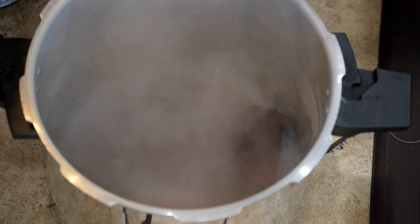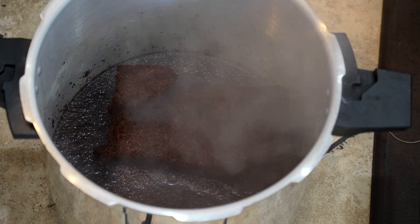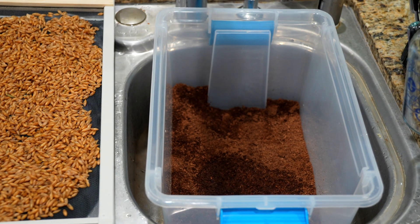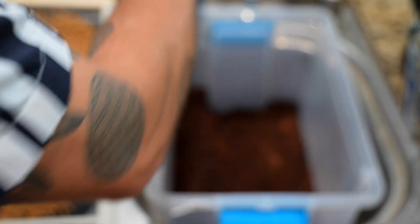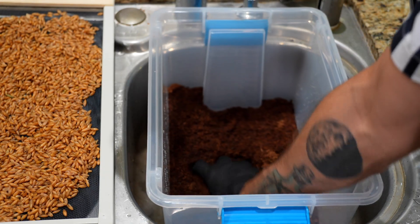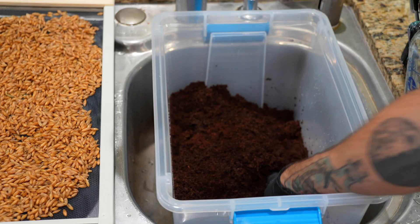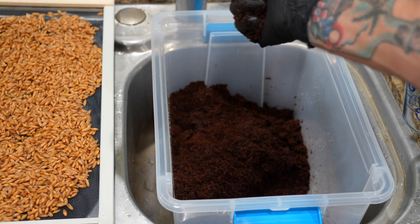Normally, if we were putting this cocoa coir into a monotub, we'd want to pasteurize it and make sure we killed anything funky in there. However, these all-in-one bags are going to get sterilized in the pressure cooker in a minute, so we don't need to pasteurize this coir before we throw it in the bag. All we really need to do here is hydrate it. If you're using a coir brick, add water slowly, break it up, and stop when you can tightly squeeze a handful and just get one or two drops of water out of it — that's called field capacity. For all-in-one bags, we want to keep it a little bit on the drier side than we would for a monotub.